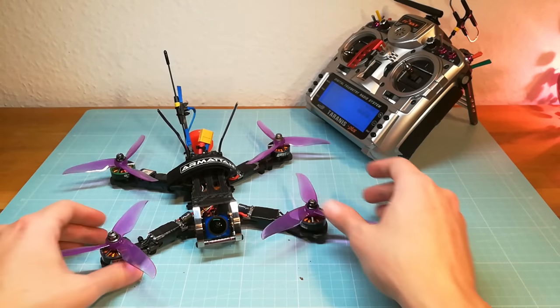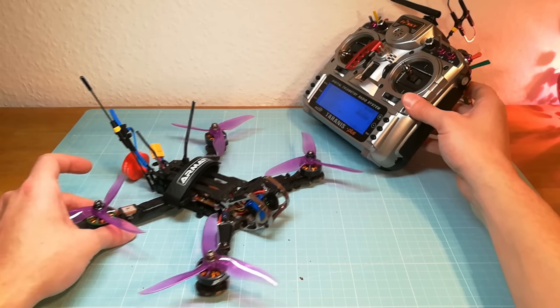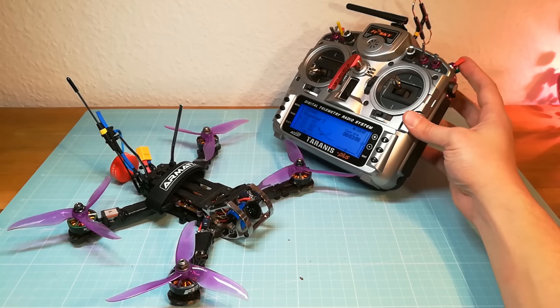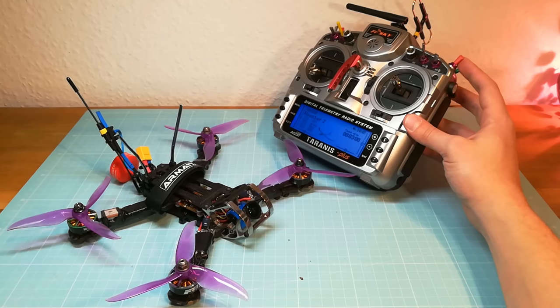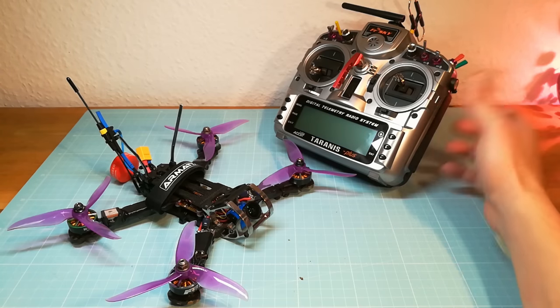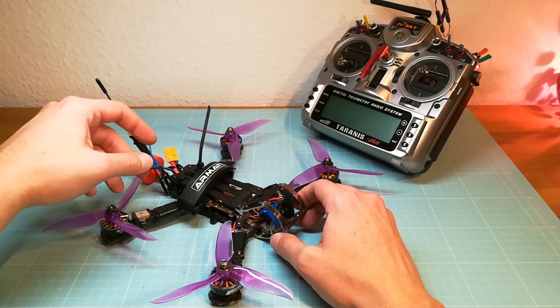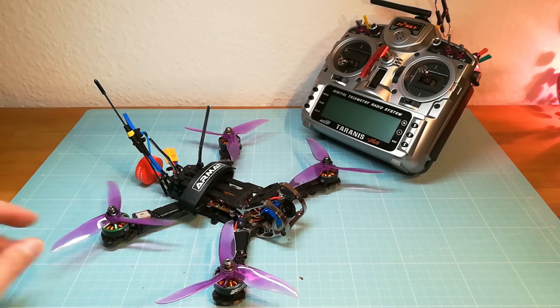In order to test the GPS Rescue Mode, I will test it first with the GPS Rescue Switch on my Tyrannus. After that I will switch off my Tyrannus while I am flying to cause a failsafe. And in the end I will fly with the XM Plus until my receiver loses the signal.